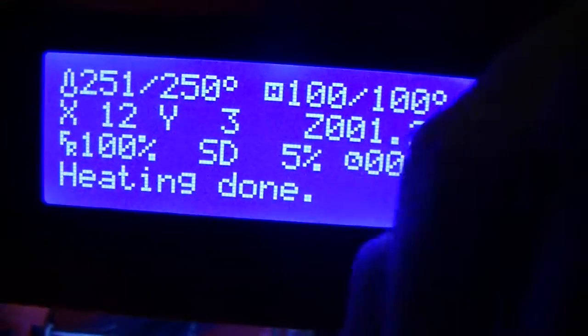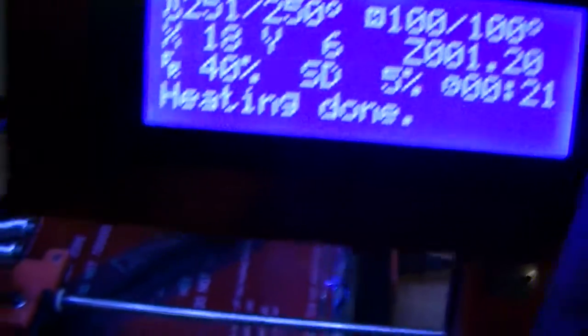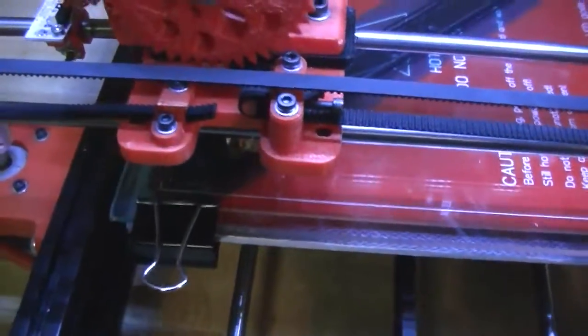Now it's moving fast, and the nice thing about this printer is we can slow things down. I want to put it down to about 40% or so. You can see now we're moving nice and slow.